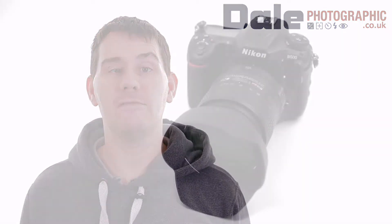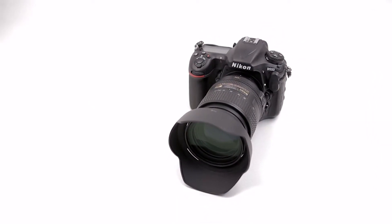I'd just like to thank Dale Photographic for making these videos possible. Without them I wouldn't have had the D500 to make this series of videos coming up over the next four days. Basically the D500 is going to be tested against every single camera I've had, and we're going to put it to test on dynamic range and ISO.